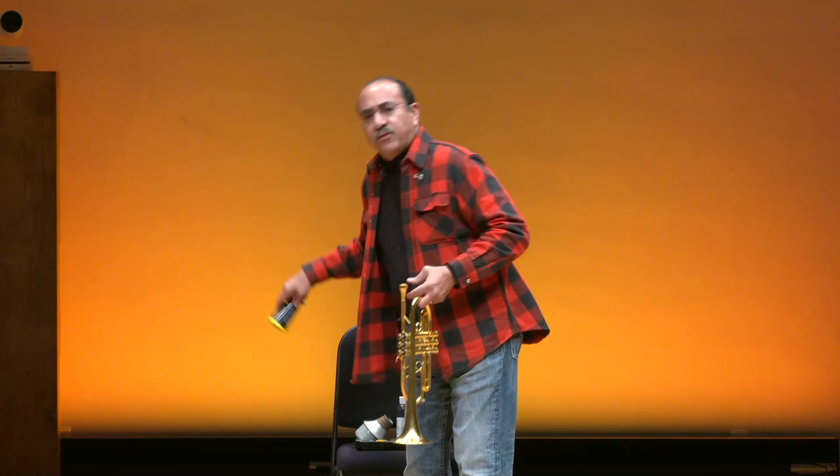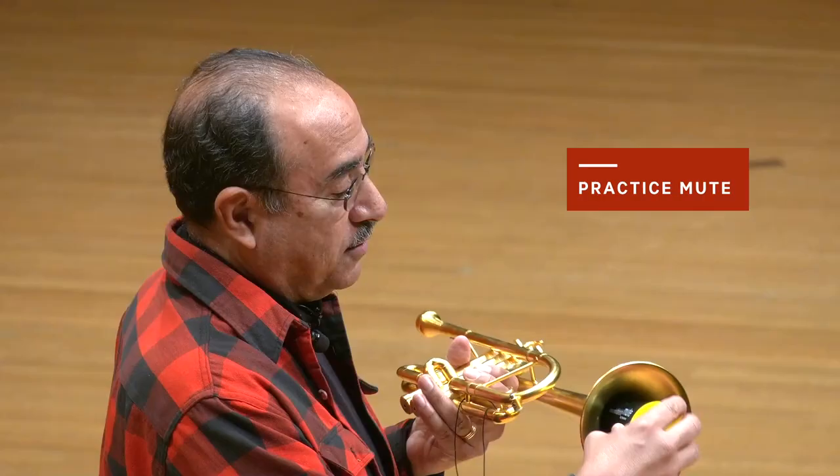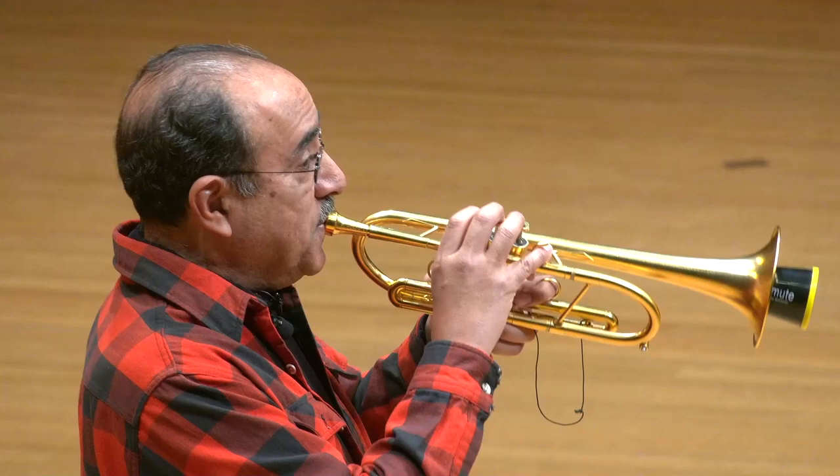Now, let's suppose that the orchestra is on tour. That's something that we do. We go to different countries, different states, different cities, so that people can hear the Minnesota Orchestra. That means that we have to stay in hotels. Suppose we arrive at a hotel and the people next door are tired and they want to sleep. I'm wide awake and I want to practice. A trumpet playing in a hotel room can be pretty loud, so we have something called a practice mute. That sounds pretty soft, doesn't it? We want to try and keep the neighbors happy.